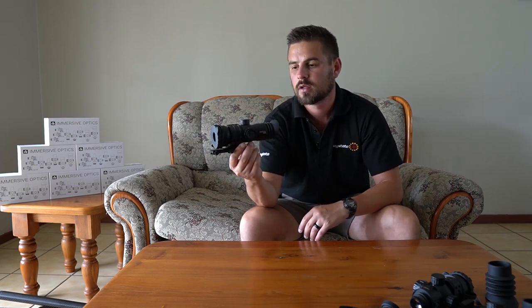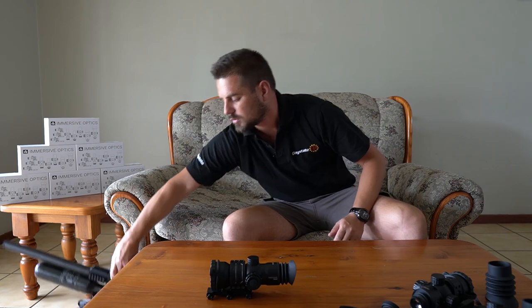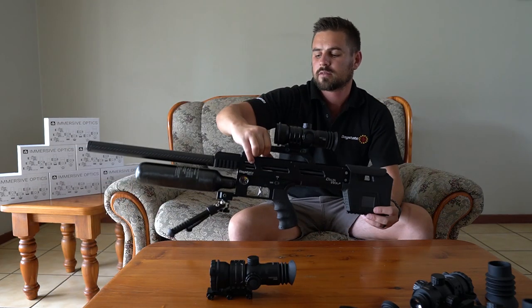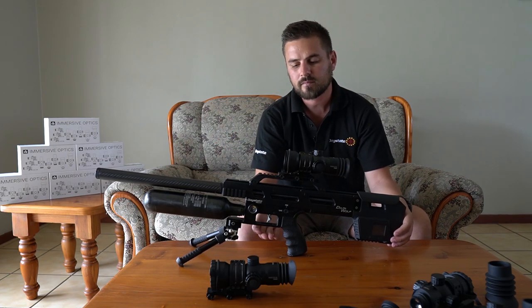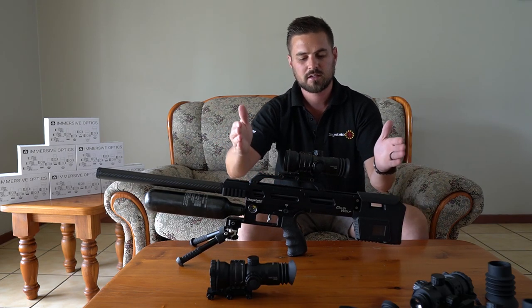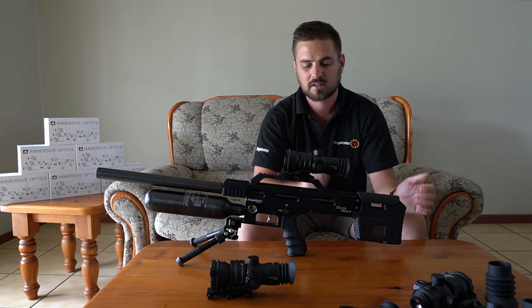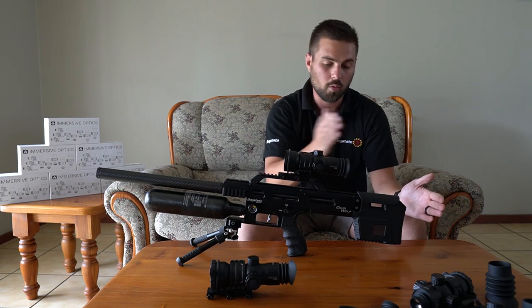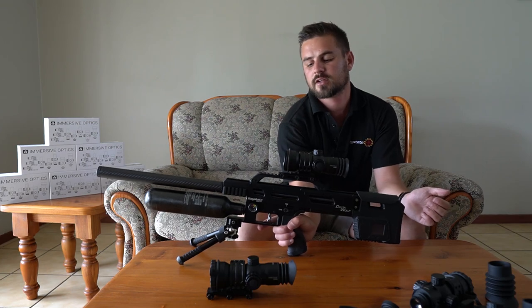The weight is also way lighter than most normal scopes, and that's a really big plus point. For demonstration purposes, as you can see it's much shorter than a normal scope and it sits more towards the buttstock than a normal scope would.